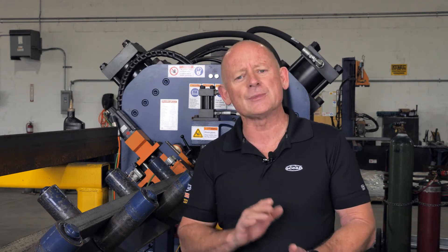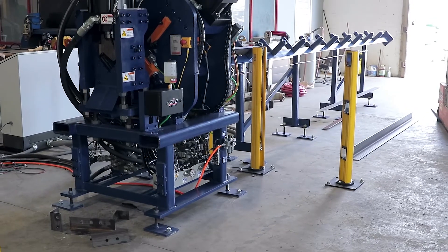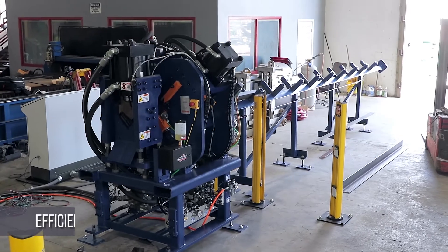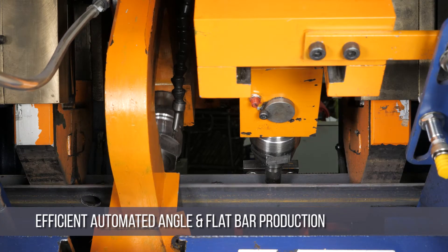Over the years, our Clipper CNC angle line has been an absolute game changer for the small to medium fabricator by eliminating the time-consuming labor of laying out and punching holes and slots in flat bar and angle. And the new Ocean Clipper 2 is even faster than our original version. The Clipper 2 CNC angle line is designed specifically for efficient automated angle and flat bar production.